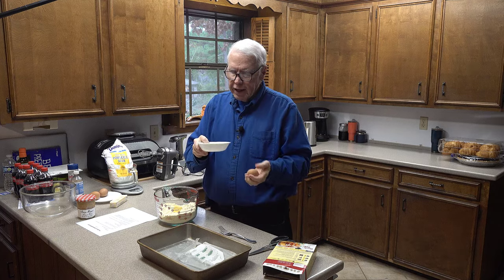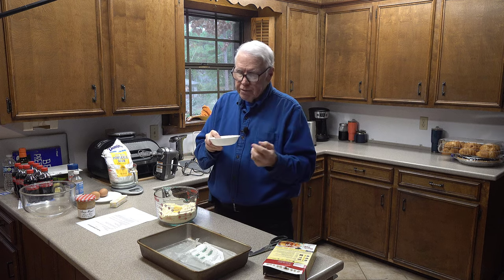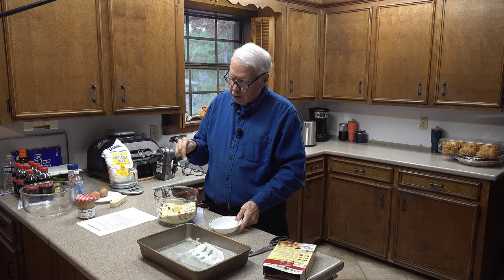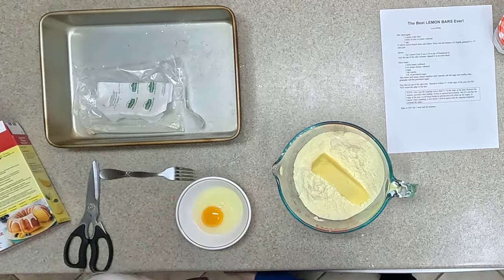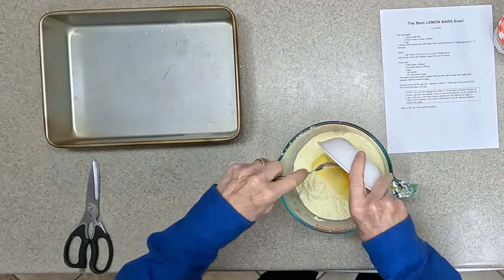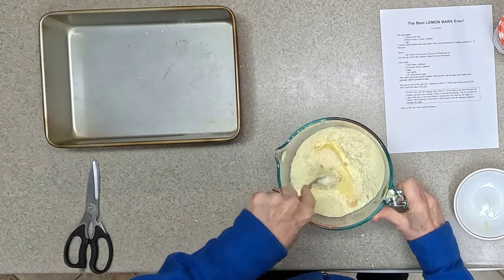I always put the egg I'm breaking into a bowl first, just in case there's some shell in it — it's easier to get the shell out of the bowl than out of the mix when you have to dig through powder and other goo. Fortunately there are no shells in the egg this time, so I'm just going to dump it right in and mix everything up.